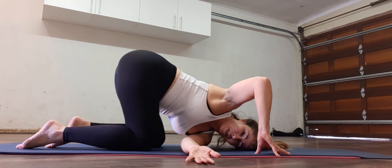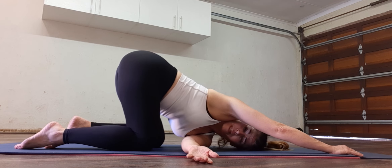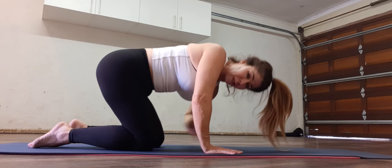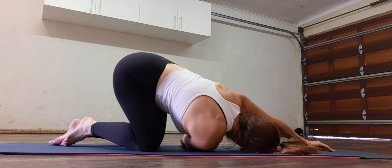Ear and cheek. If you need to, you've got to push forward so that you can get that ear and cheek as close as you can to the mat. Hands in front of the face and change sides. Other arm through, reach forward.